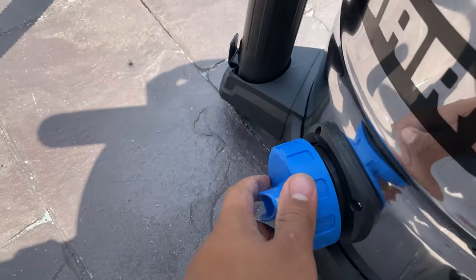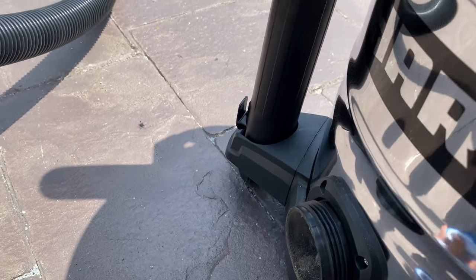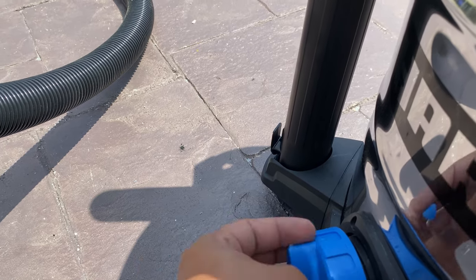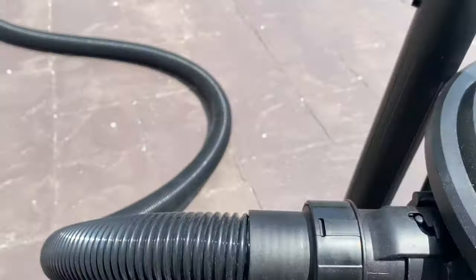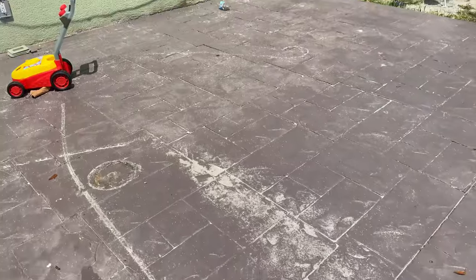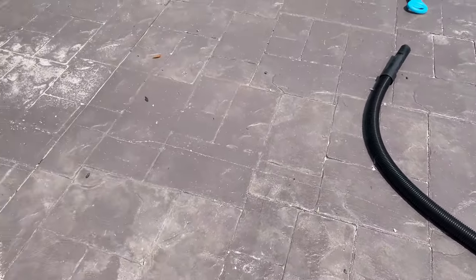This is the drain right here, because it's also a wet vac and the water will come out. It's pretty nice. So I'm going to be testing the suction on this dirt — I've got some dirt right here on my patio. I'm also going to show you guys in the car too, so let's get to it.